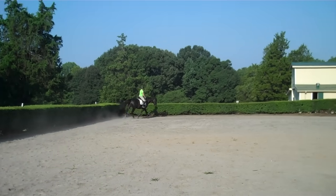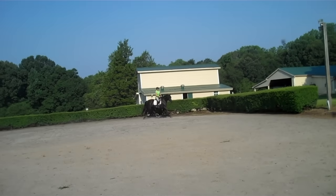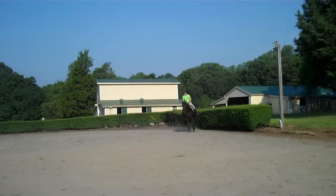This is Randi Thompson coming to you live with Trudy Adams and Miss Annie. We're doing our warm-up right now, and our goal is to keep Annie active with her back legs, so she's lifting her back.